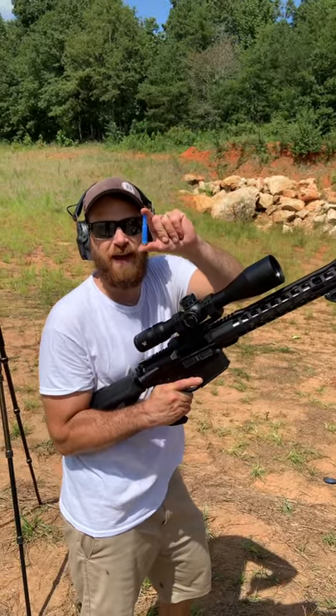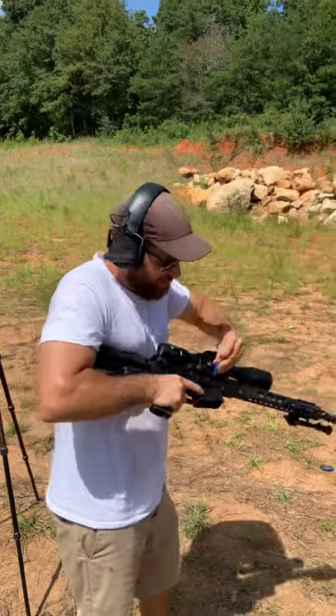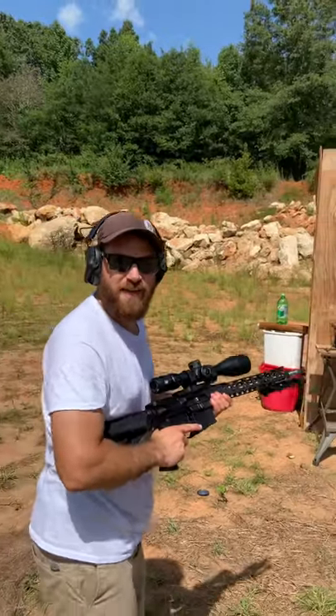Back again with some blue practice ammo — this stuff is booking it. It's actually .308 ammunition that fits right into a standard AR-10. I'm going to be shooting it at a water jug and we'll see how this one does.